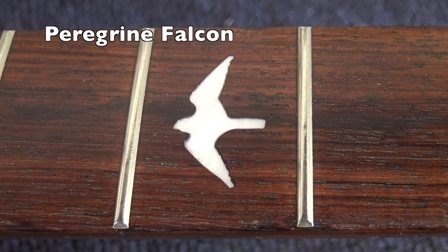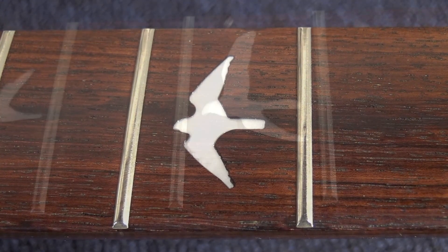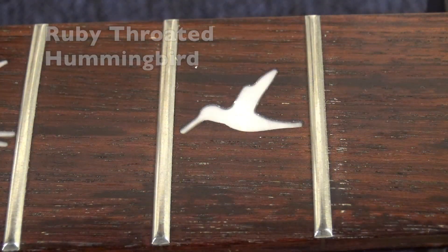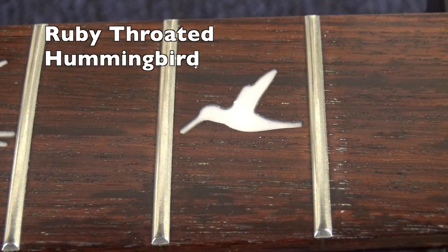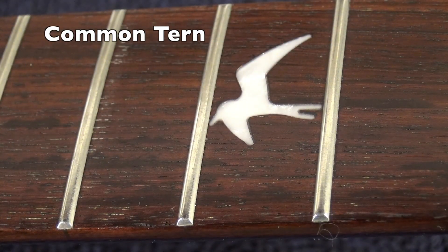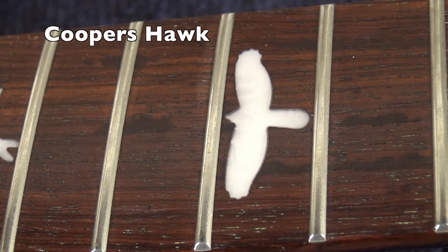Now let me show you the species that are here on the fretboard of a PRS guitar. At the third fret you can see the peregrine falcon, at the fifth fret a marsh hawk, at the seventh fret a ruby-throated hummingbird, at the ninth fret a common tern, and at the twelfth fret — probably the most iconic one — a Cooper's hawk.